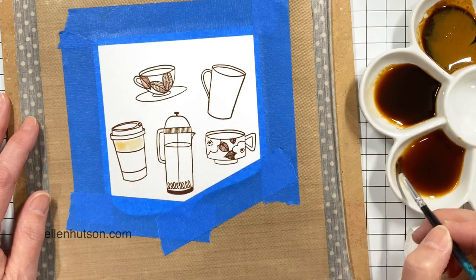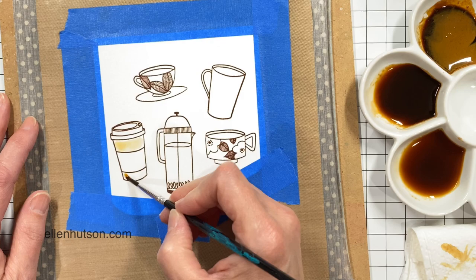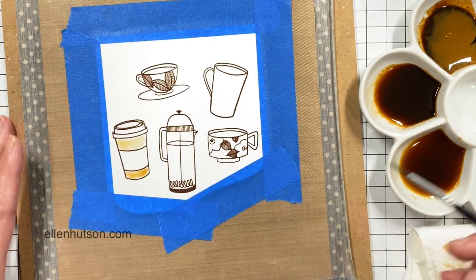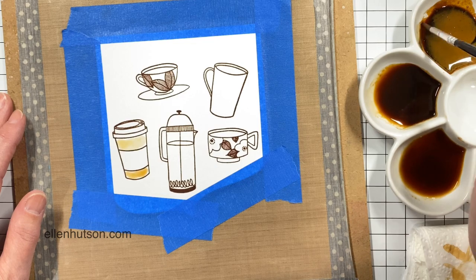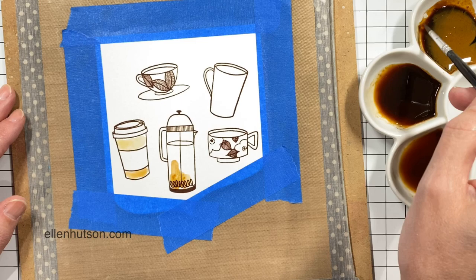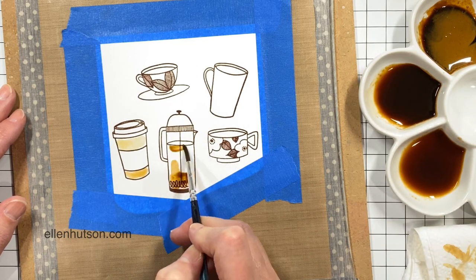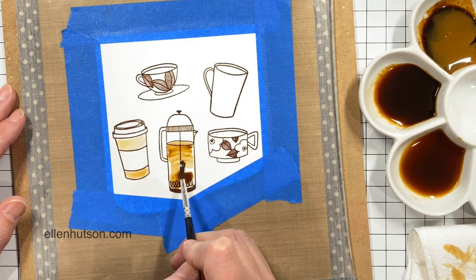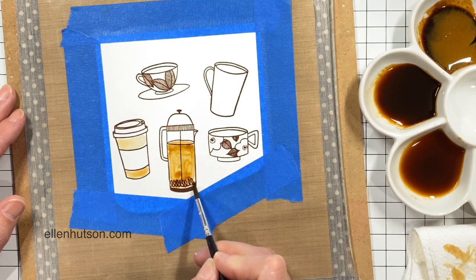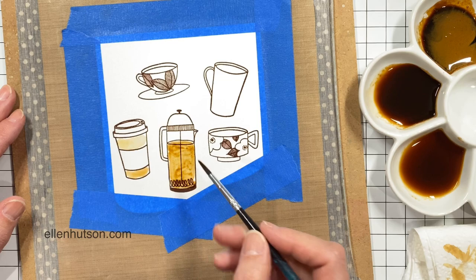Starting with the lightest coffee is just like painting watercolors, only everything's going to be brown. When I move to the darker color I notice it's spreading more like chocolate syrup — that kind of viscosity — so it just didn't flow the same way.